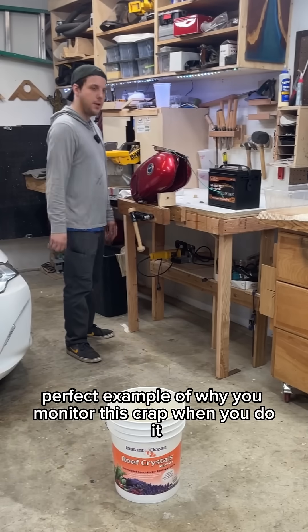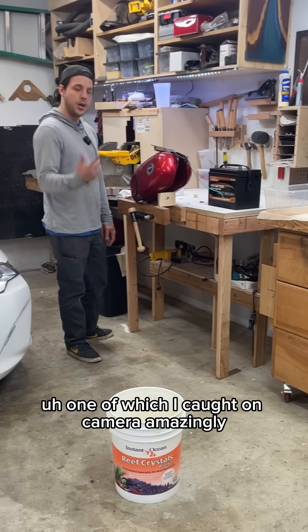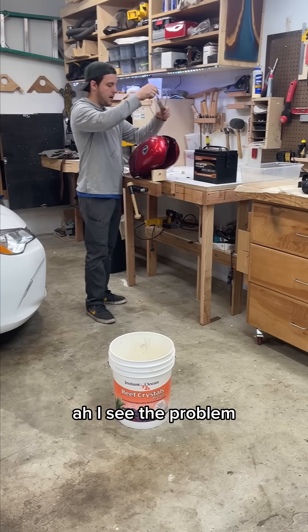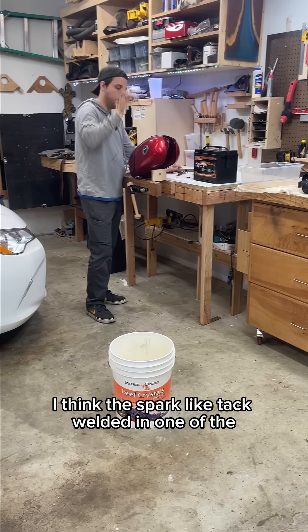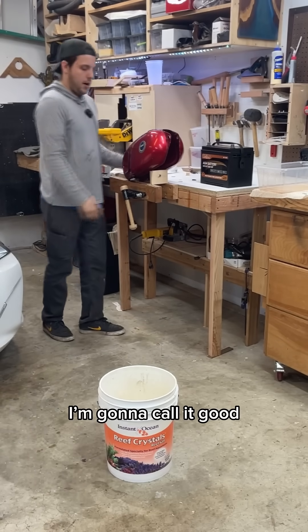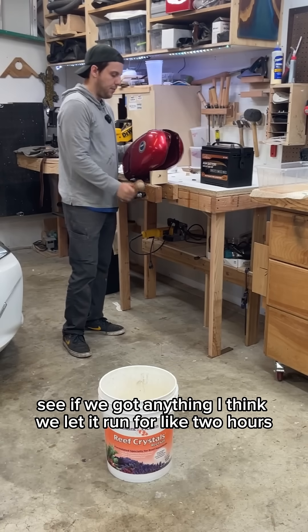This is a perfect example of why you monitor this when you do it — I started seeing sparks, one of which I caught on camera amazingly. I see the problem: the spark tack-welded one of the nails to the tank, which is why you want to have this stuff floating. I'm going to call it good and dump this out to see what it looks like after about two hours.